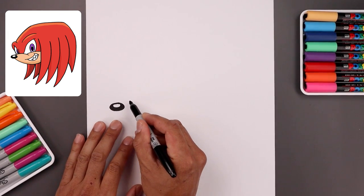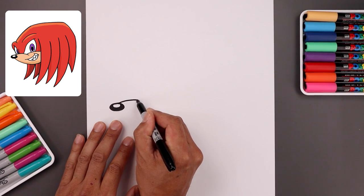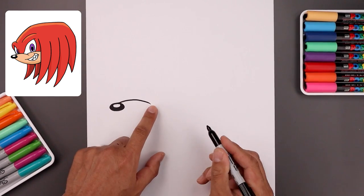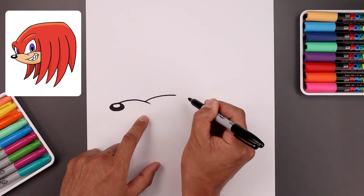Now from here we're going to work our way across the top of the muzzle. Let's start from the top right side of the nose, we're going to bend this up and then come down. Let's create an overlap — we're going to step back, bend this up and then out.